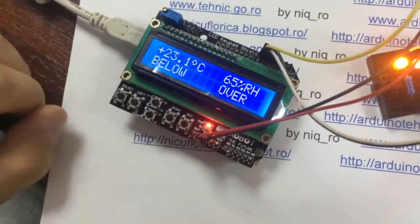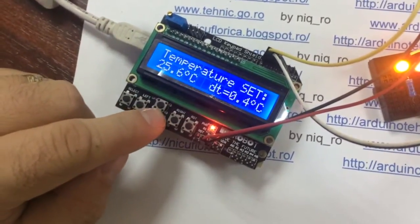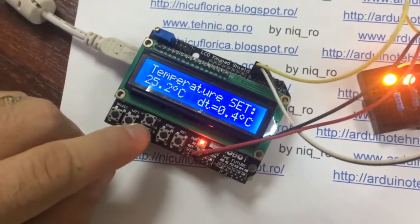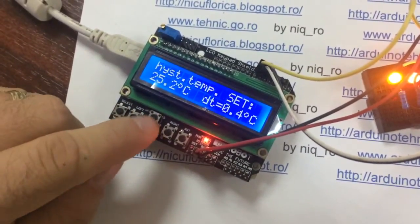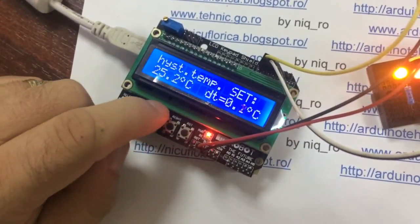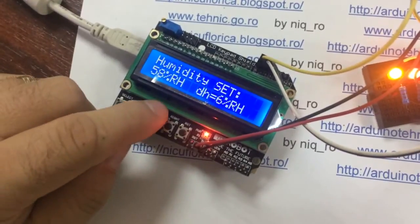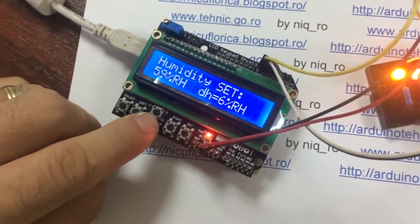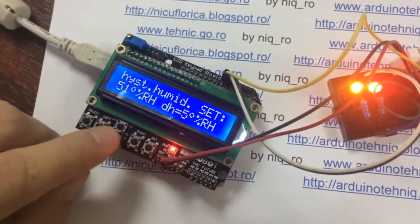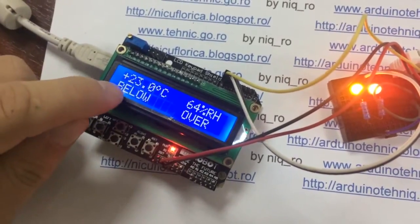If I push select, I can change up and down: temperature set, hysteresis, humidity, hysteresis for humidity, and temperature is below.